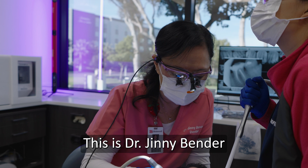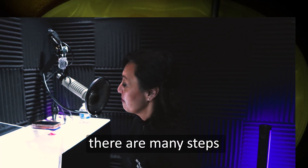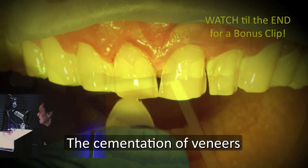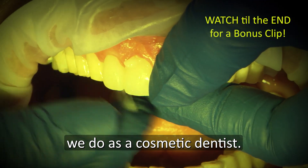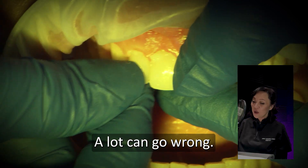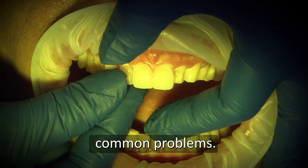Hi there, this is Dr. Ginny Bender from Glidewell. For aesthetic veneer cases, there are many steps that lead up to the finish line. The cementation of veneers is probably one of the scariest things we do as a cosmetic dentist. A lot can go wrong, so let's go through the protocol and learn how to avoid common problems.